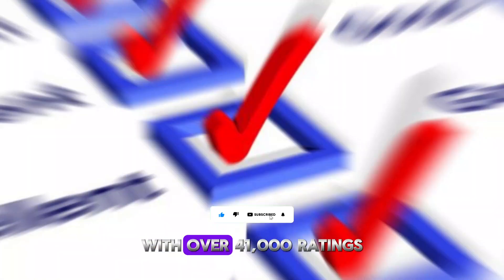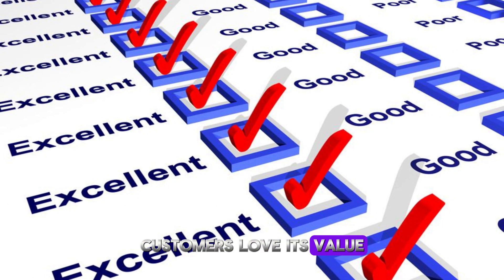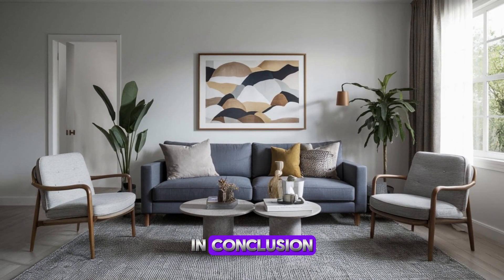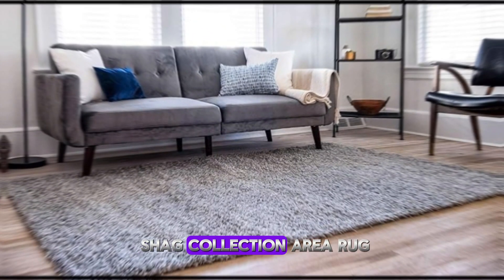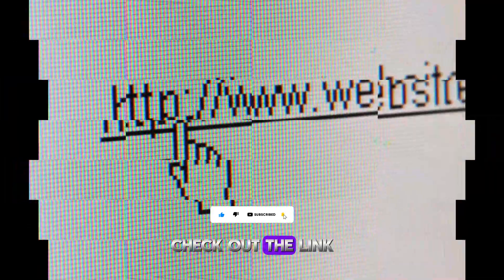With over 41,000 ratings and an average of 4.5 stars, customers love its value, stain resistance, and durability. In conclusion, the Unique Loom Solid Shag Collection area rug blends luxury, functionality, and style seamlessly. Check out the link in the description to add this exquisite piece to your home.